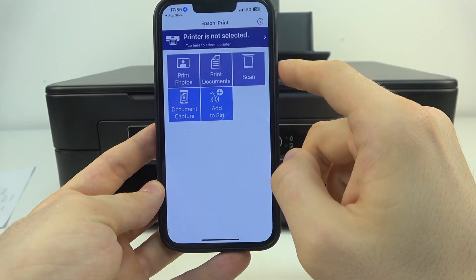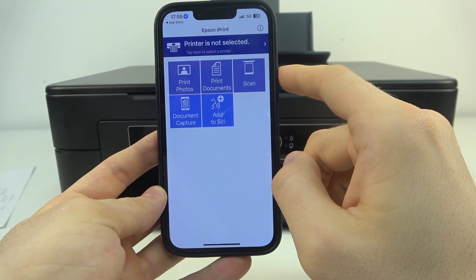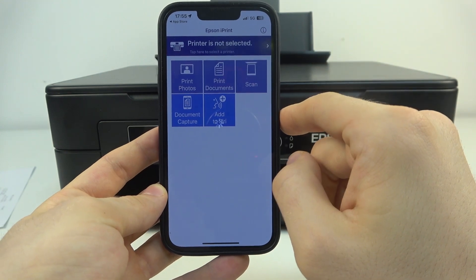Allow. Allow. Now click printer is not selected.